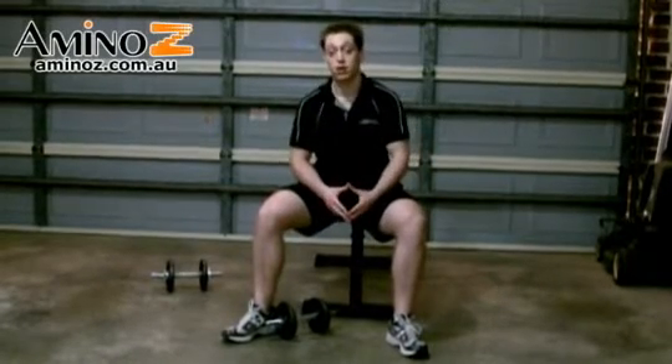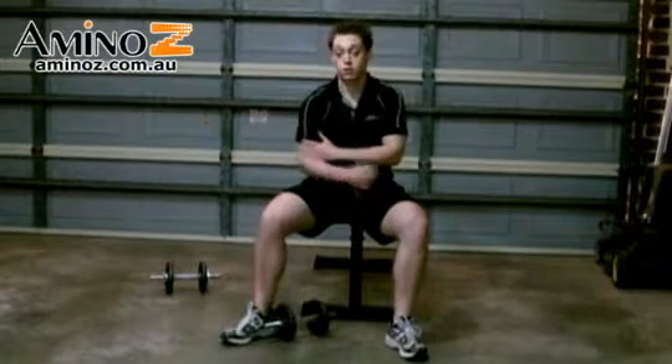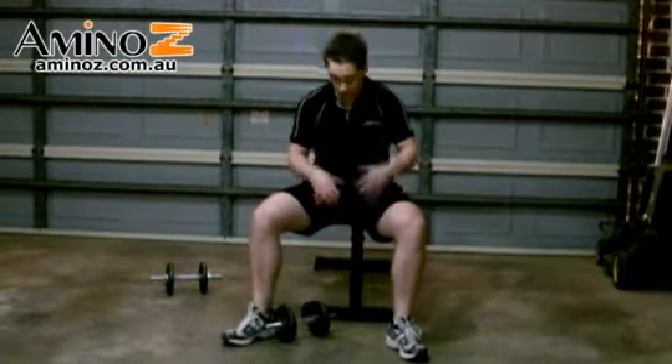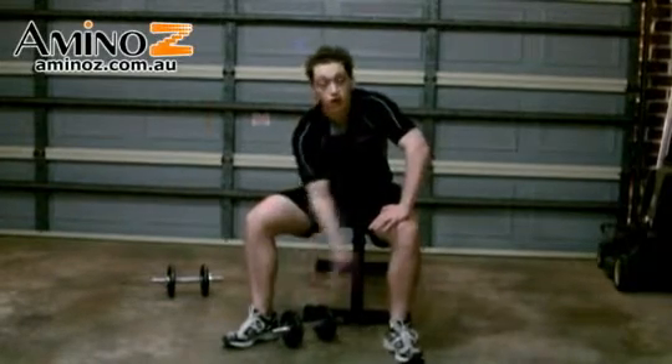These are the concentration curls. With the concentration curls, we're isolating the bicep muscle. Using a dumbbell, get in a seated position on a bench. Have your feet just half shoulder width apart.